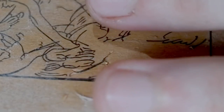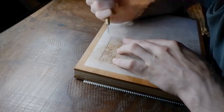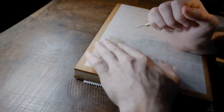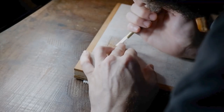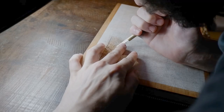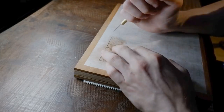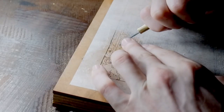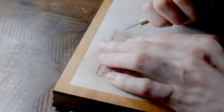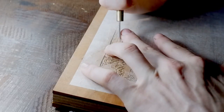You'll notice that I don't move the block while carving. The kento — two little notches on the block used to register the paper during printing — are at the bottom of the block, with the wood grain running horizontally across it. This grain directionality will become very important when we get to clearing. You can see that I'm using both sides of the blade, the bevelled and the flat edge.